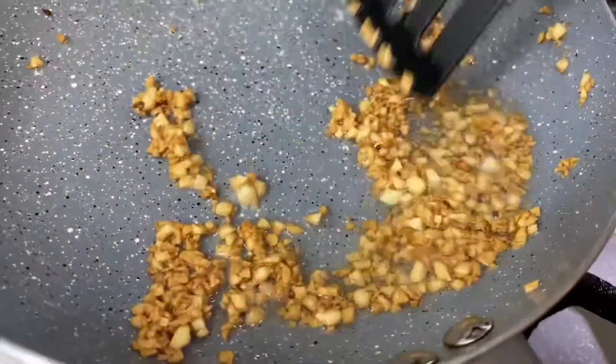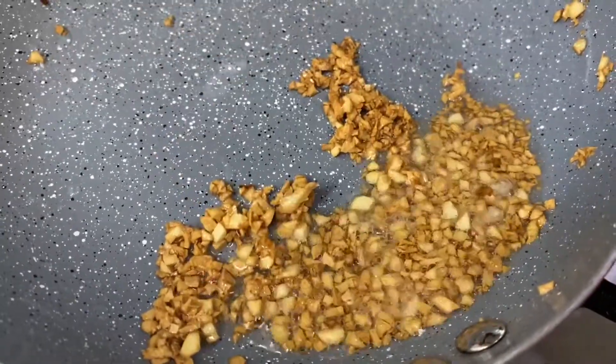As you can see, once the garlic is golden brown, you can now set them aside.